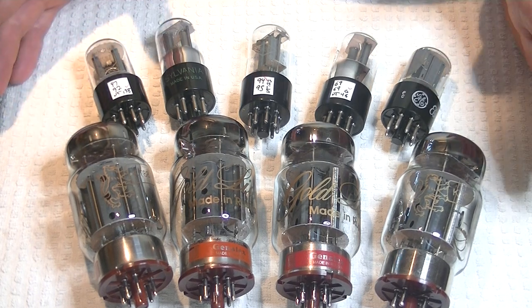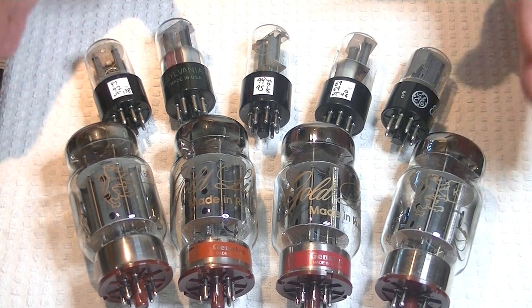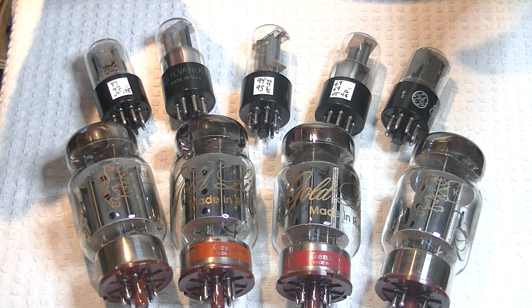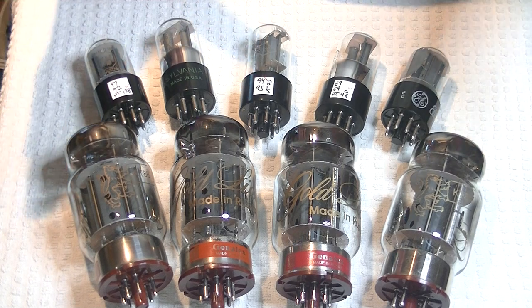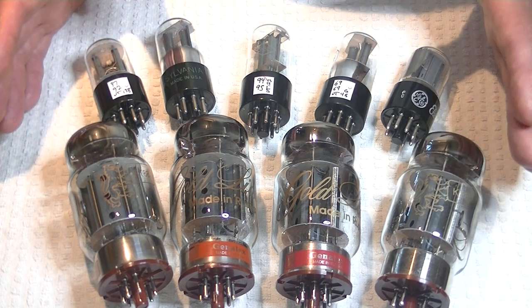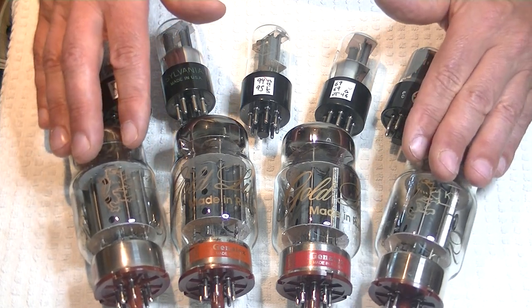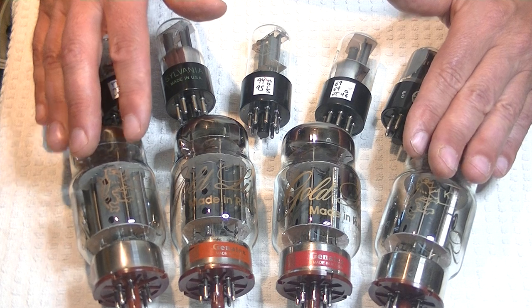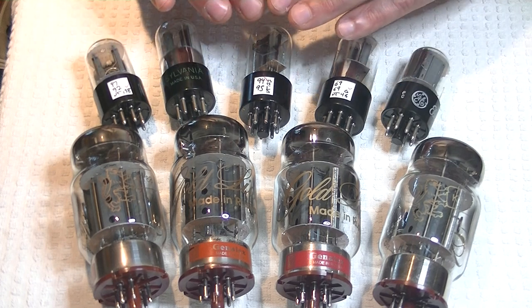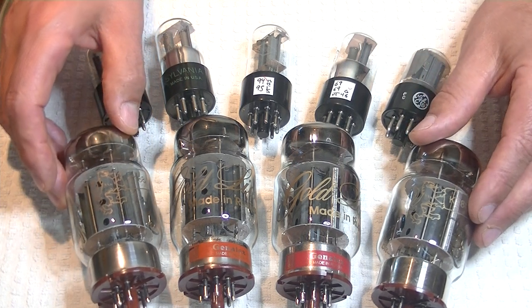Today in TubeLab number 42, we're going to talk about mixing vintage and modern tubes. I'm going to use the Wilsenton R8 as an example amp and the set of tubes for it. This is not just a video about the Wilsenton — this is primarily about how you can improve your sound or make some compromises. If you can't afford a high quality vintage quad of KT88s, because they're very, very expensive, you can put a vintage front end with a more modern power tube.